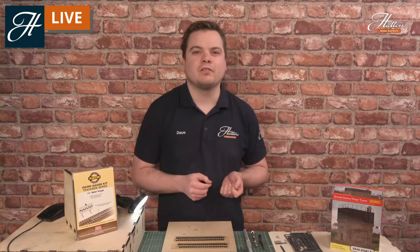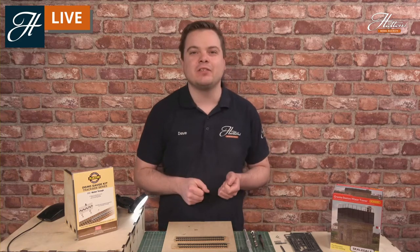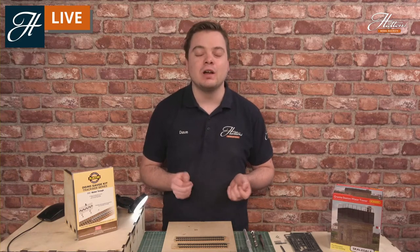Hi everyone. Welcome to another Hattons Model Railway Skillscast session. This afternoon we're having a look at water troughs: what their purpose is on the UK's railway system and beyond, when and where they were used, and of course recreating them in model form too.